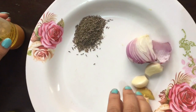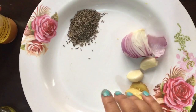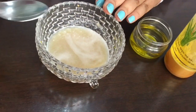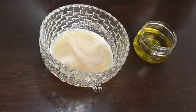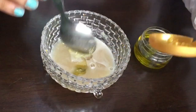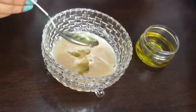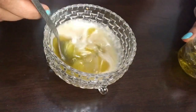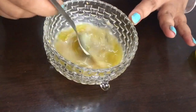I will crush all these things into a smooth paste and take the juice out of it. Now I have squeezed the juice out of the paste that I prepared. I am going to add a tablespoon of aloe vera gel — here I am using Patanjali aloe vera gel — and a tablespoon of olive oil, and mix it well.